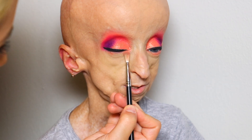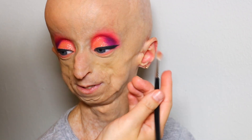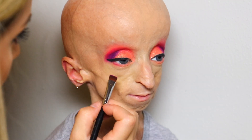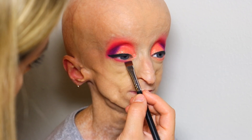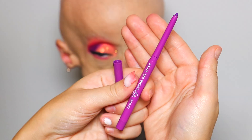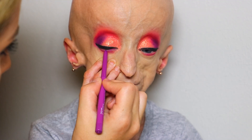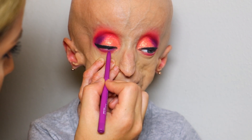Then I'm going in with that coral shade again, applying that under her lower lash line, and then going in with that hot pink shade as well and applying that underneath too with a definer brush. Then I'm going to be going in with a cream gel liner from ColourPop — just one of their colored liners — and applying that on her lower lash line just a tad.